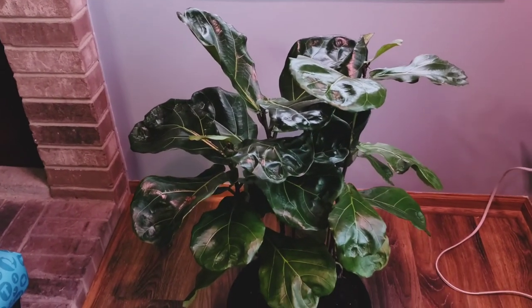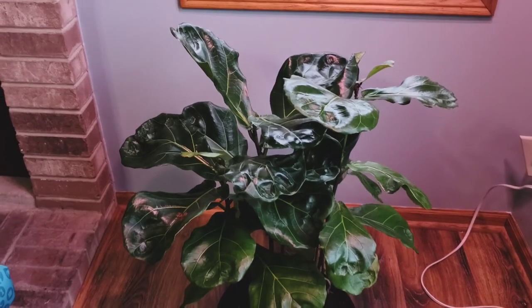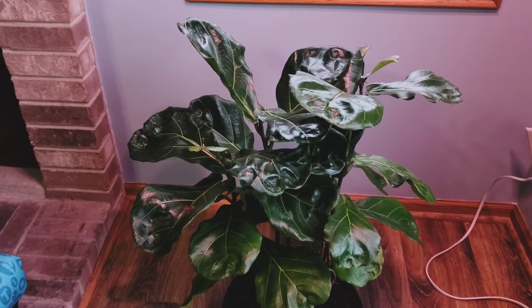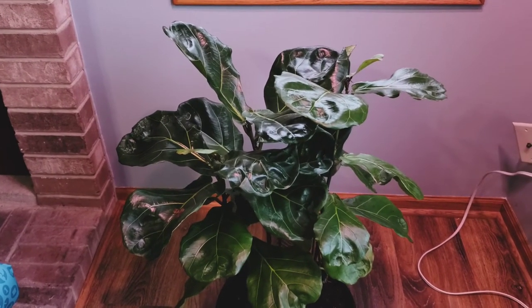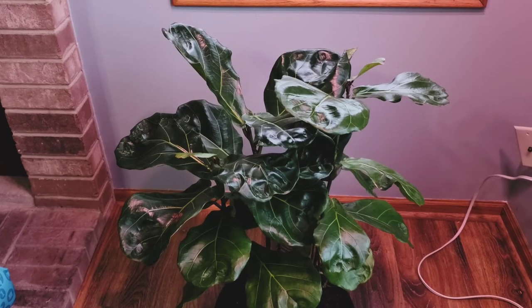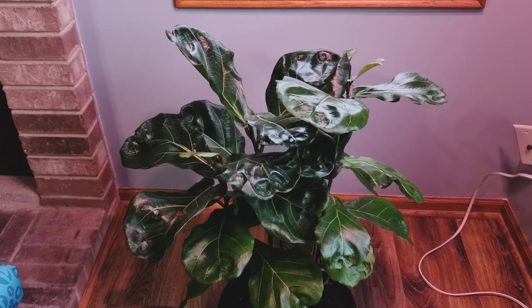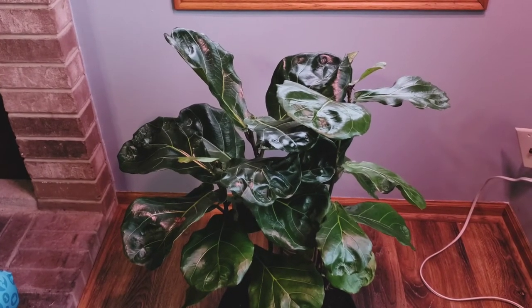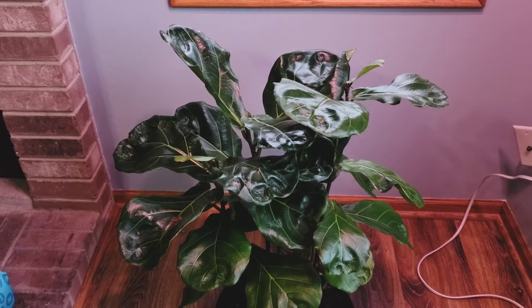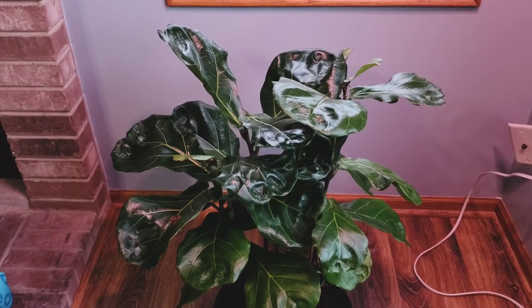This is an update for this particular plant. The next time I'll probably do an update is when there's more growth — hopefully the new buds are going to adjust and the new leaf growth is going to just wow me and make me so happy.